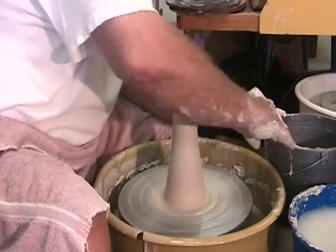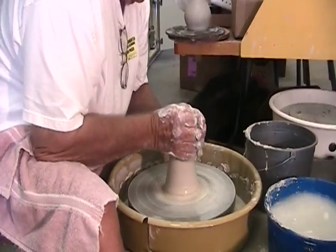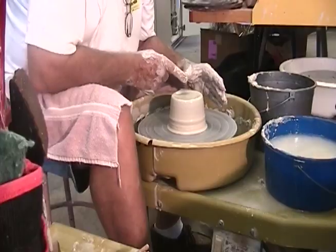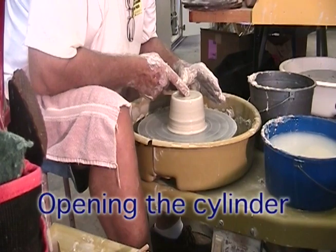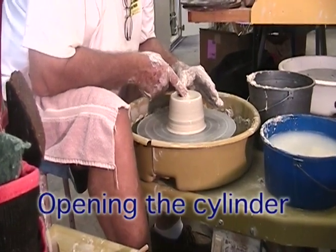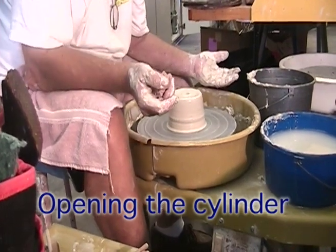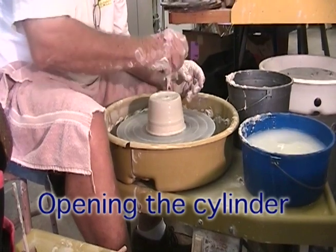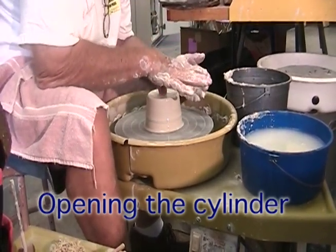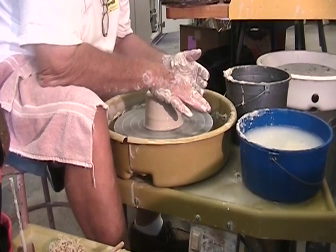I've got it centered, so all I have to do now is to bring it back down and manage it as I bring it down, keep it pretty much straight down. One thing you can do is take this finger here and put it down here like this and just let it rest on the top — it'll find the middle and just gives you a center mark. Then take your thumb, go right straight down, keep it stiff, just go right down like so.